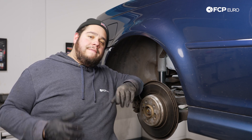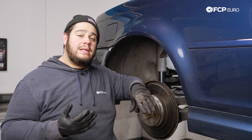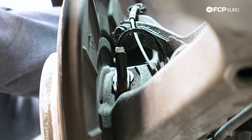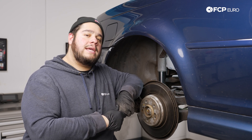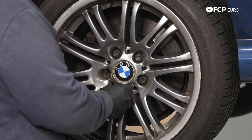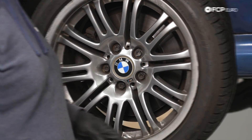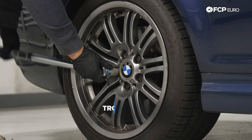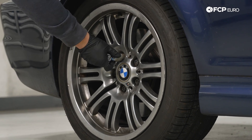At this point we have our sensor installed, it's all clipped into place, and everything's happy. The last thing is to get our wheel back on — the front one as well, or whatever other corner you've worked on today. With the vehicle back on the ground, torque the lug bolts — 17 millimeter, in a crisscross pattern, to 120 newton meters.